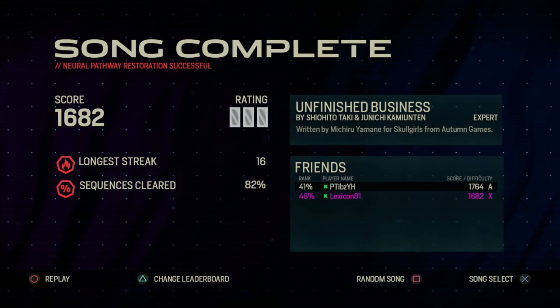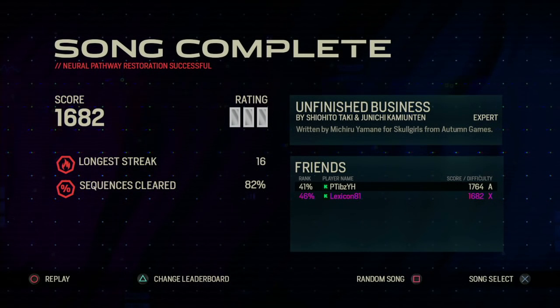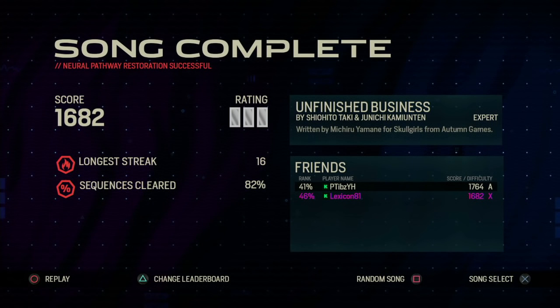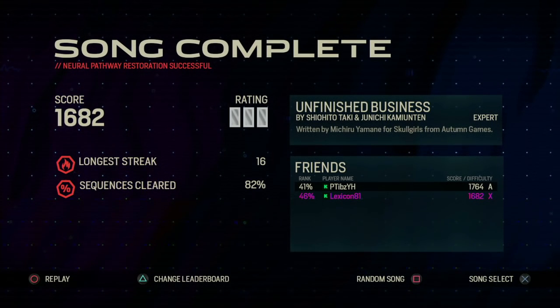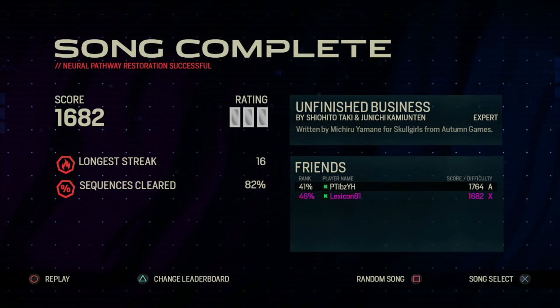Okay, so that's Amplitude. 20 bucks? 20 bucks. It is on PlayStation Network as of this posting. I'm glad this got out — I'm glad they finished this. I am too. Who knows what the future holds for Harmonix, but at least Amplitude is fun. Thanks.